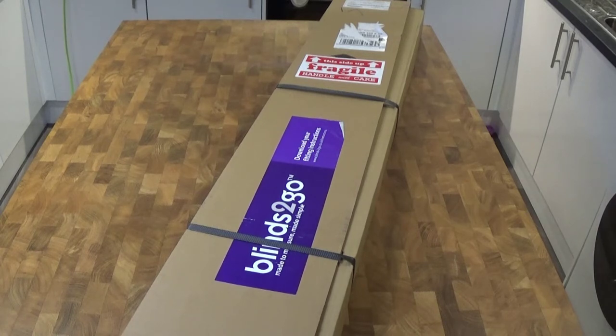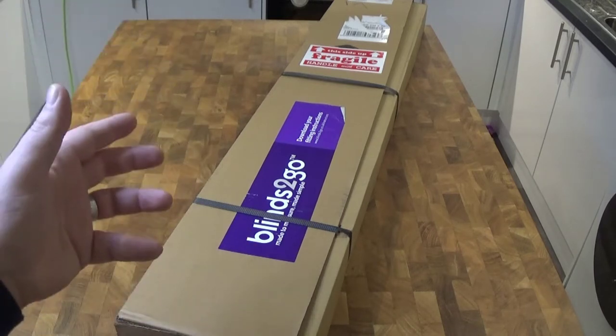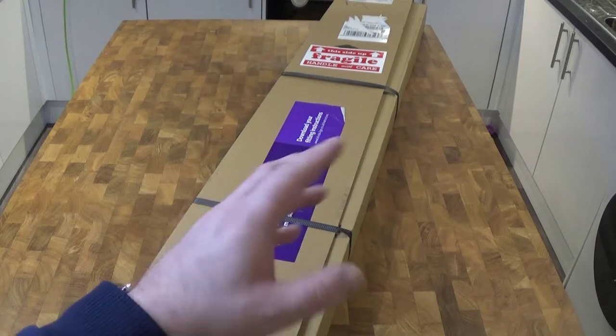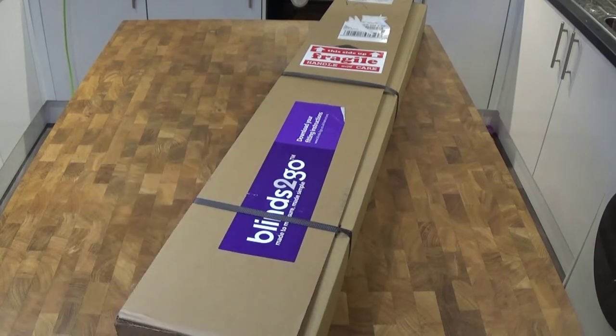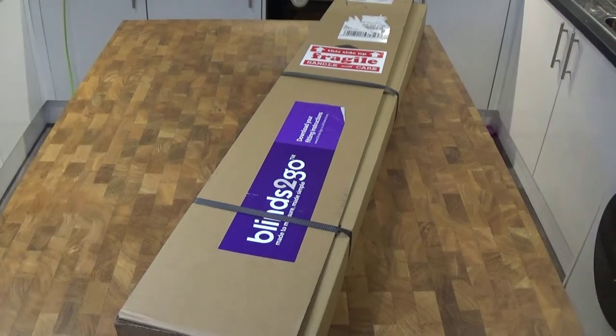It was delivered today. The reason why we had to go for a custom size is because our windows, particularly the front windows, are just a little bit bigger than the standard sizes you buy from somewhere like Range. We bought some 90 centimeter wide blinds from Range thinking that they would just cover the actual window panes, but it actually doesn't — it's just slightly not right and it looks silly.